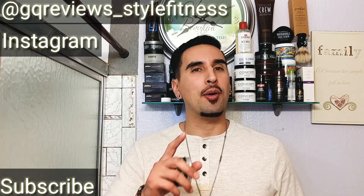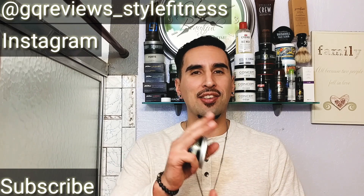Well everyone, this concludes our video. I definitely enjoyed making it for you guys. Please don't forget to subscribe, follow me on Instagram, and to my subscribers — I love you guys, thank you so much. I'll see you next time on GQR Style and Fitness.